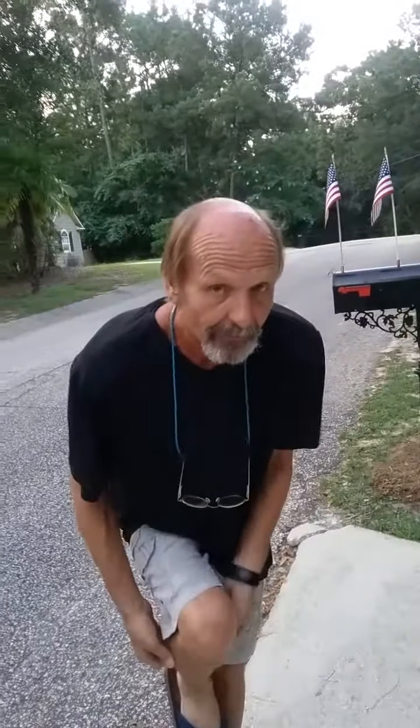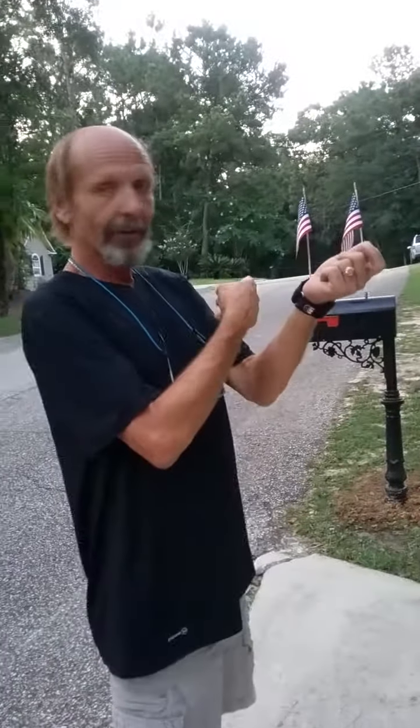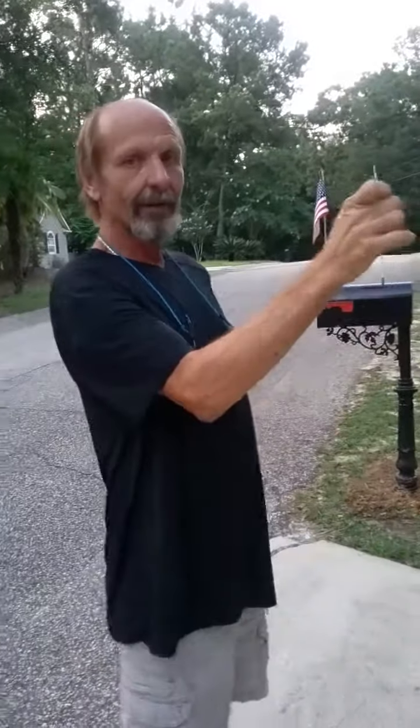Now, if you have a vinyl mailbox or a plastic mailbox, you just get two of the magnets, put one on the inside, stick one on there just like I did, and it'll stick all the way through — it'll hold it.